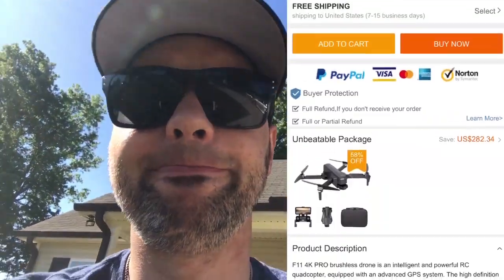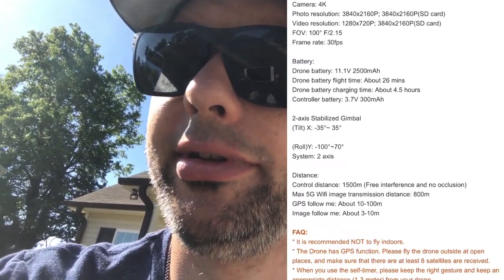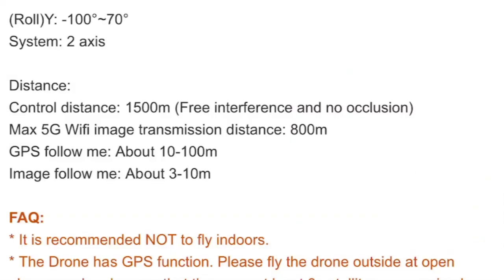Please, someone answer me this: if the drone loses communication, does it fly back? Where does it land? Does it just keep flying off into the sunset? I need to know these answers because I'm trying to swallow this pill. Those drones are not cheap. Luckily I recorded it, so the 800-meter HD transmission they advertised was clearly not accurate — probably 800 micro-feet or something.